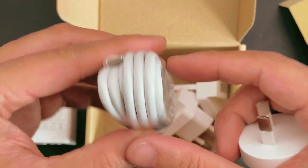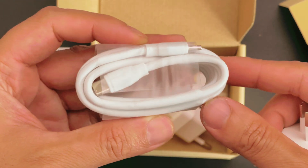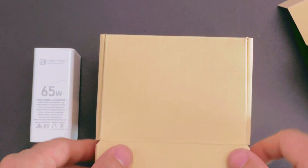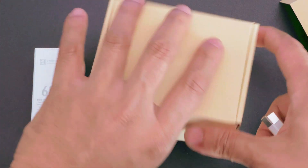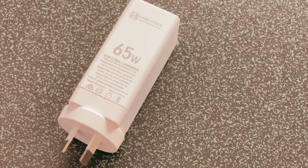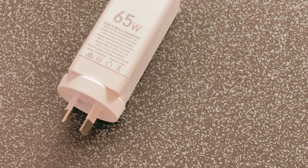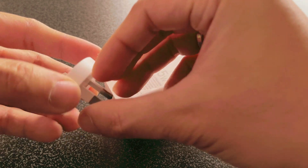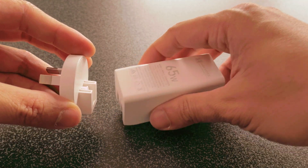It also comes with this 100 watt cable, and the length is around 1.5 meters long. It's pretty decent and you can really use this as your only power brick. It's really nice, small, and compact, and the same form factor also allows it to be plugged in tight spaces.